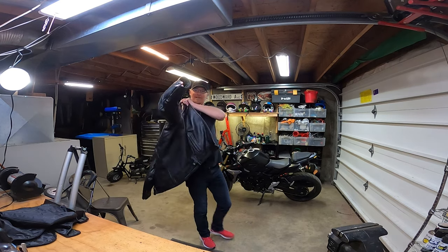Welcome back to the man cave. Check out what I just got from Vance Leathers. This is the commuter jacket. It's a leather motorcycle jacket and it comes fully armored. Stay tuned — I'm gonna tell you how you could win this jacket free.